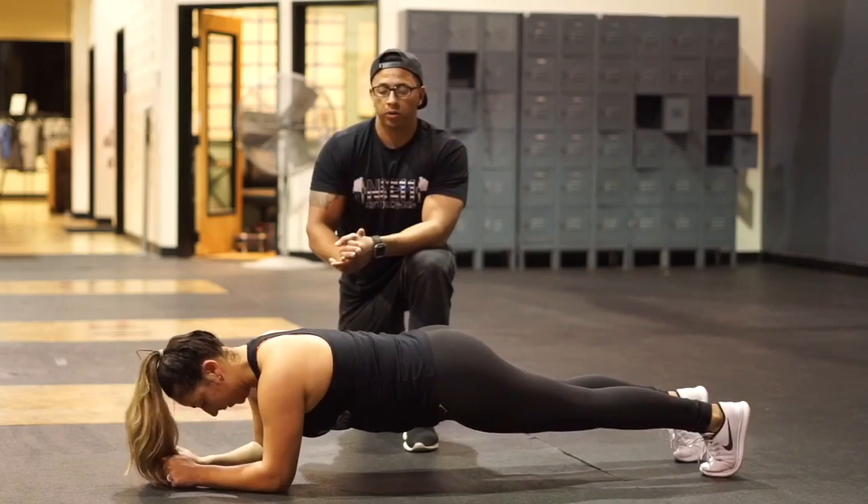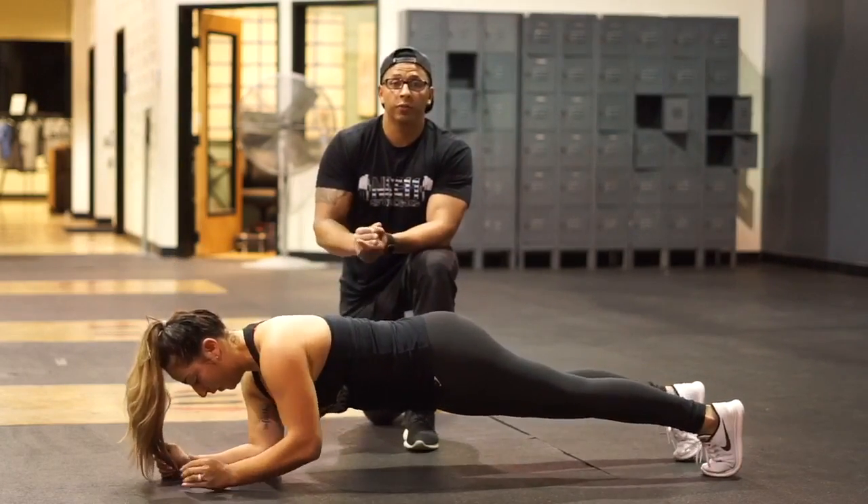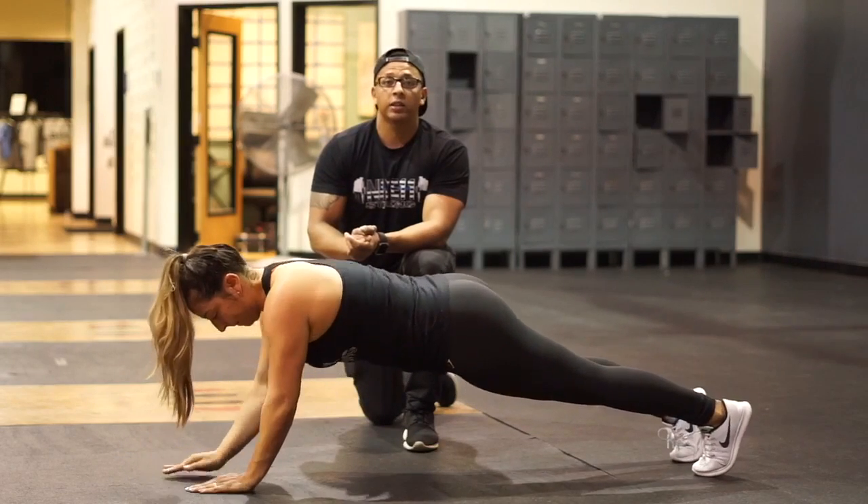Go ahead and do a couple of good ones. Good. That's much more difficult, as you can see, and that's going to engage your core a lot more.